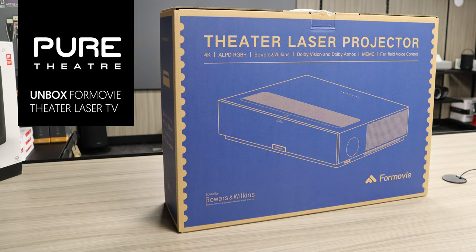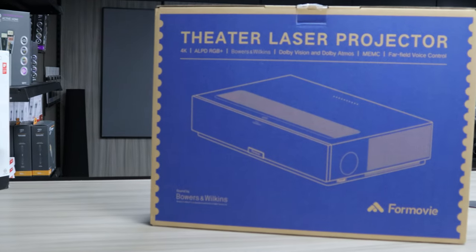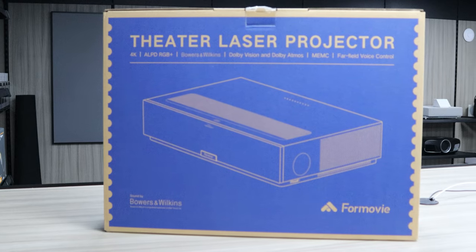We are very excited to be unboxing the 4Movie Theatre laser projector today. At a glance at the list of features on this projector, we jumped at the chance to bring it to the UK market.